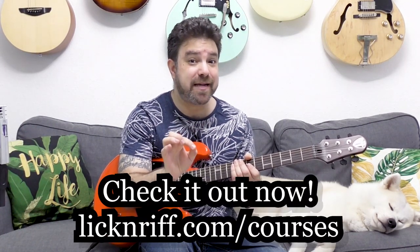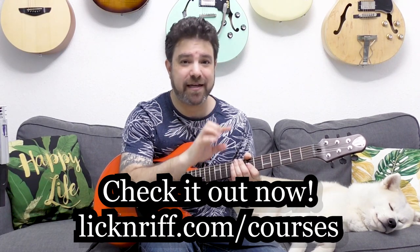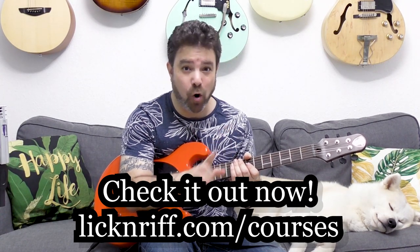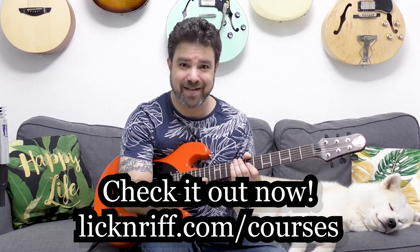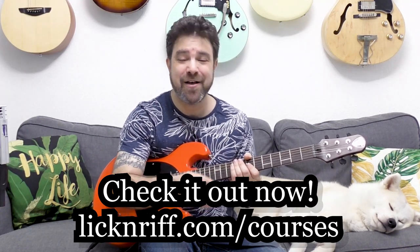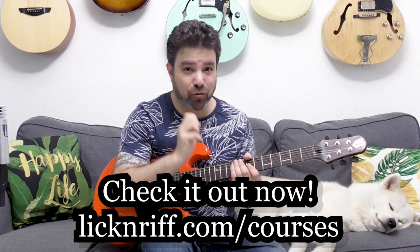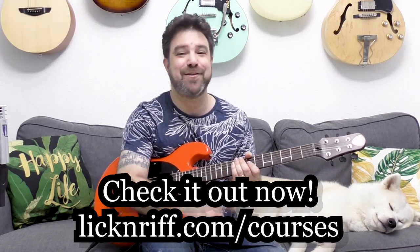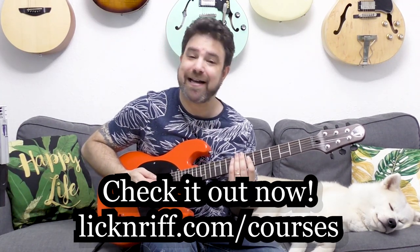Before I continue, I want to remind you that you have 25% off all my courses for the summer. Go to lickandriff.com/courses and you can get the Break Your Boundaries course program — all 14 courses that I have right now, with a new one released every month, all 25% off for the whole summer. There's also a guitar giveaway going on, so check it out.